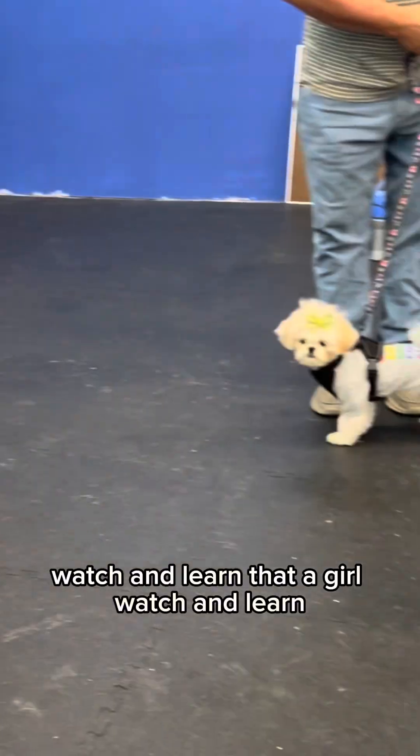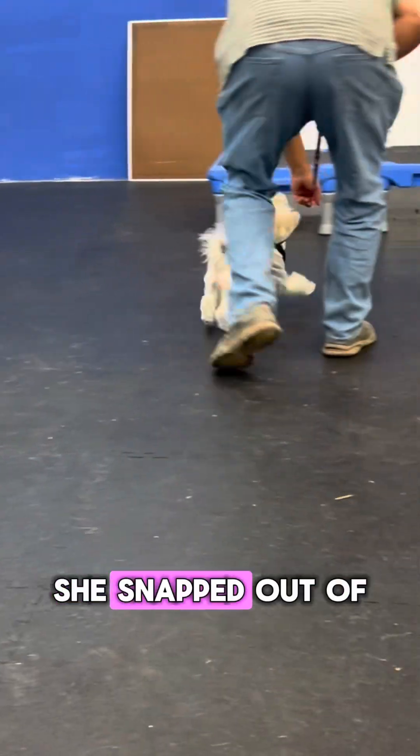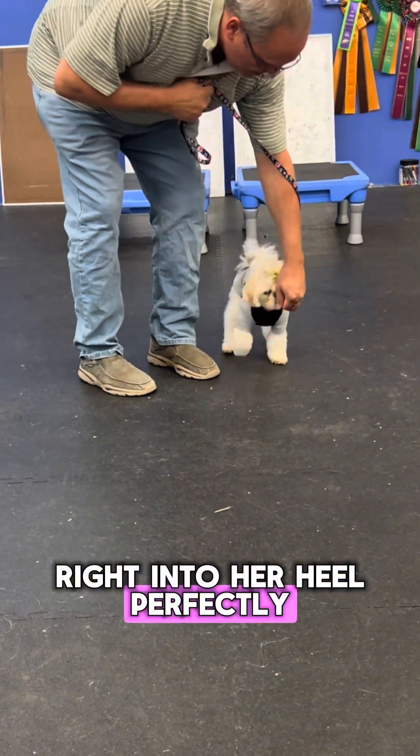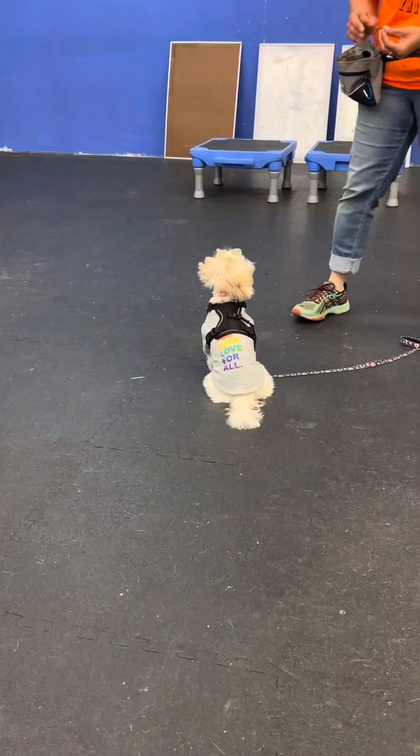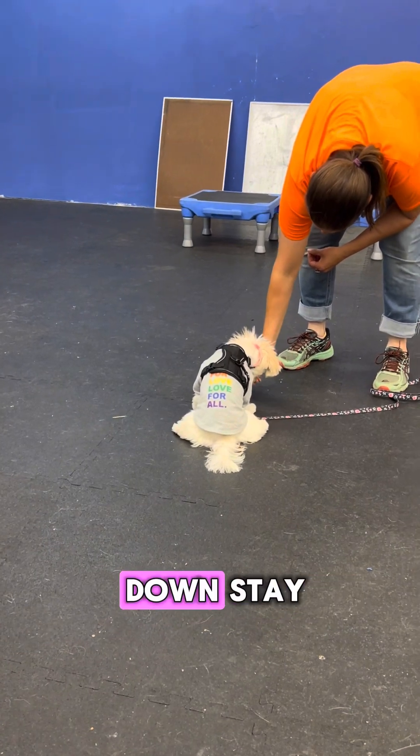Watch and learn — that a girl! She automatically snapped out of it and went right into her heel perfectly. Yes! Now here we have the trainer showing us how to begin our down-stay.